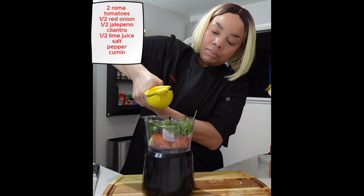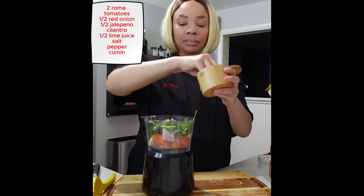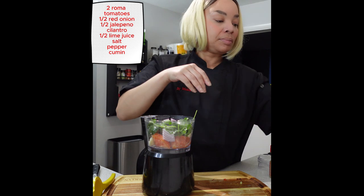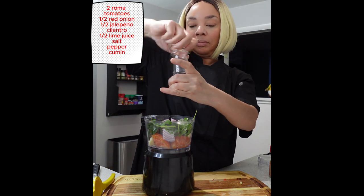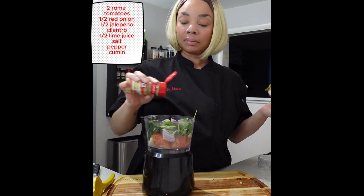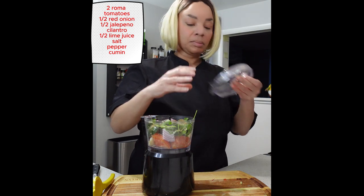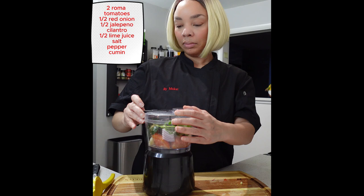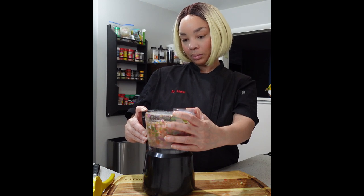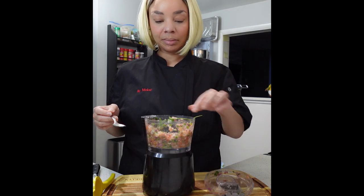Remember that lime we didn't use — we're going to use half of it, which is going to add a nice bright acidity that we need. Then we're going to season this with some salt, fresh black pepper, and cumin. Cumin has that nice smoky flavor that we love when making pico or salsa. After you have seasoned this, put the top on and just blend until you get to the consistency that you like. I like my pico a little chunky with nice texture, so I'm just going to pulse this a couple of times and it should be absolutely perfect.